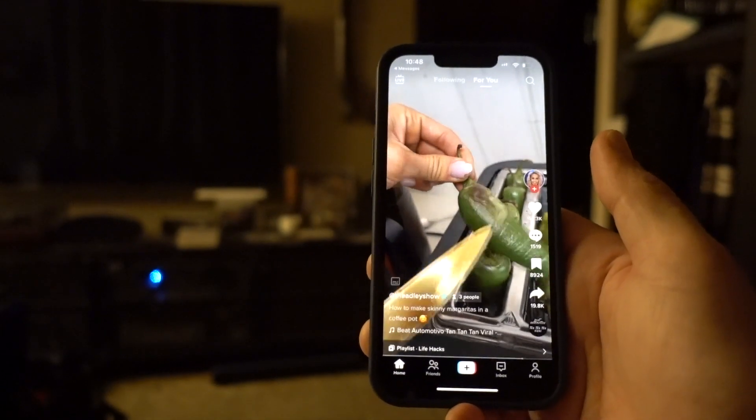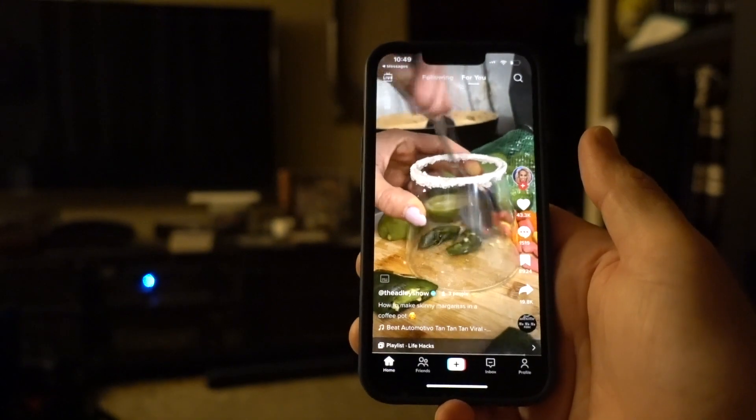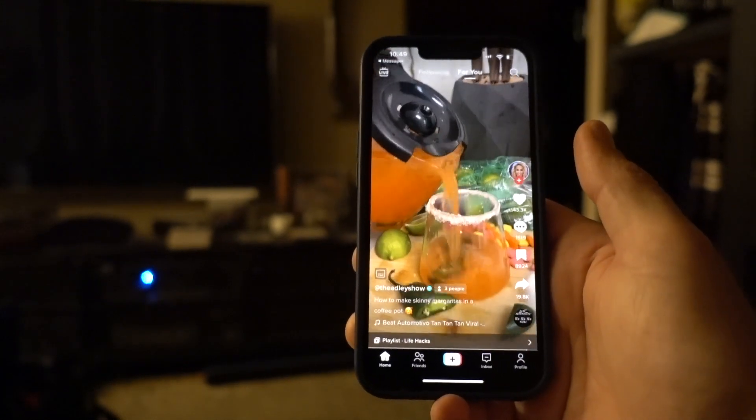Last and final step — look at that jalapeño, look how beautifully toasted that is. I'm just gonna muddle that up a little bit, then pour this over.